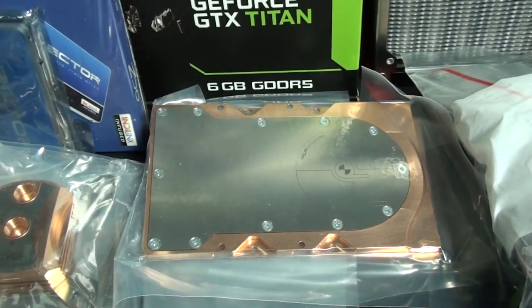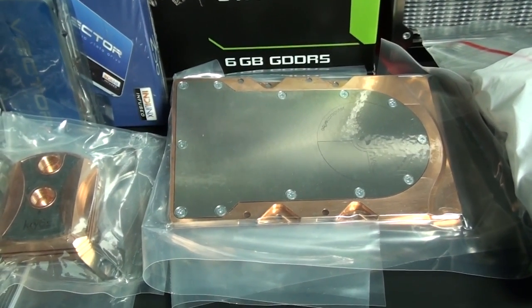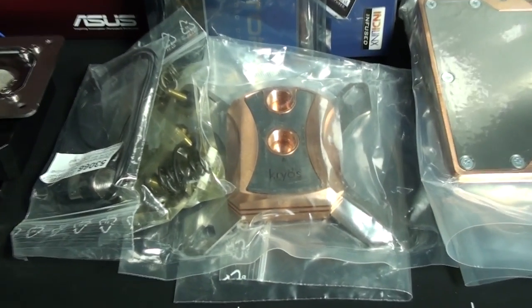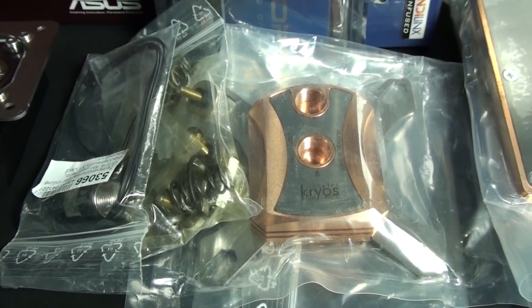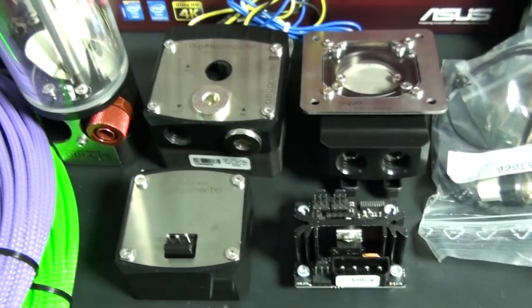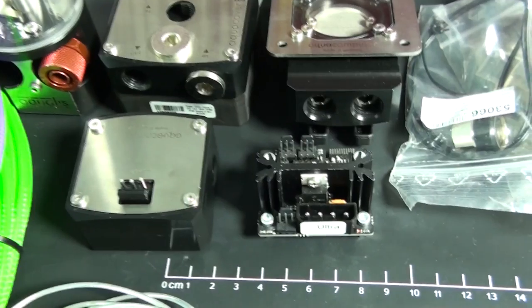I know a lot of you will be wondering why I'm using hard drive water blocks, but you'll see exactly why coming up. I have an Aqua Computer Creos CPU water block and a whole bunch of different Aqua Computer components.